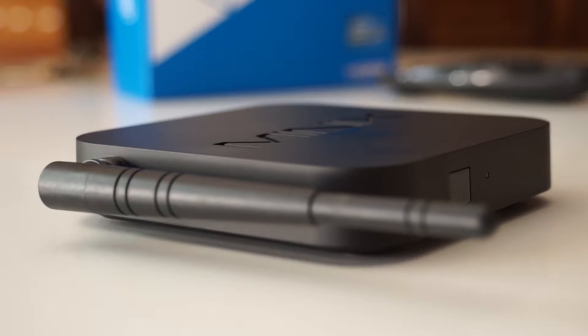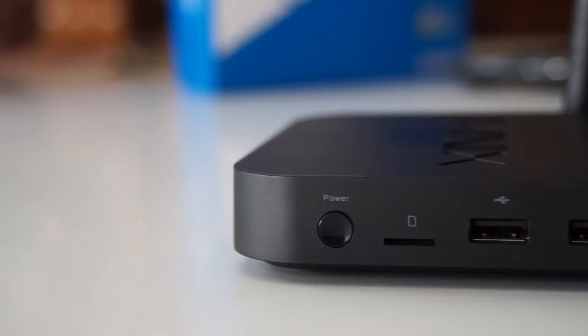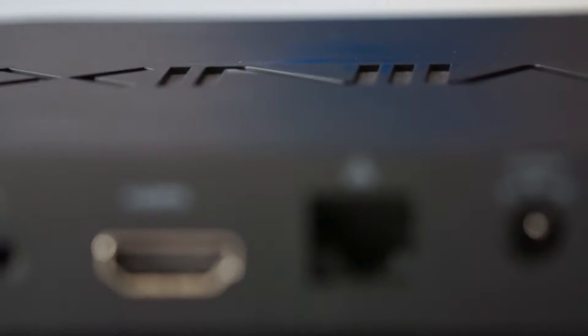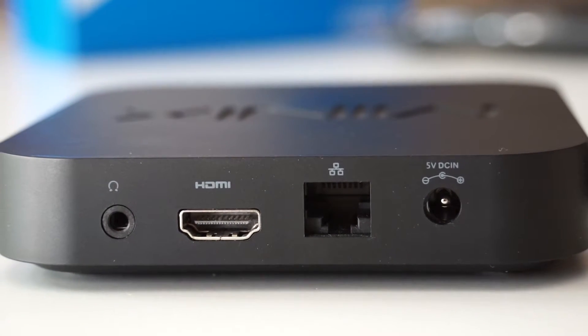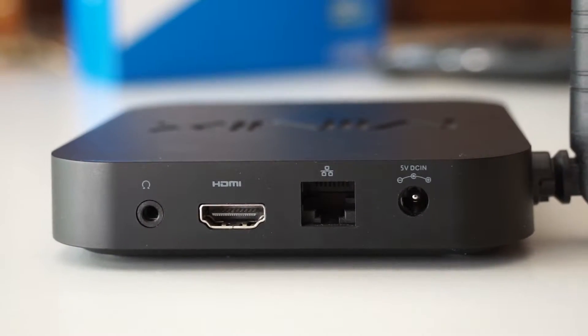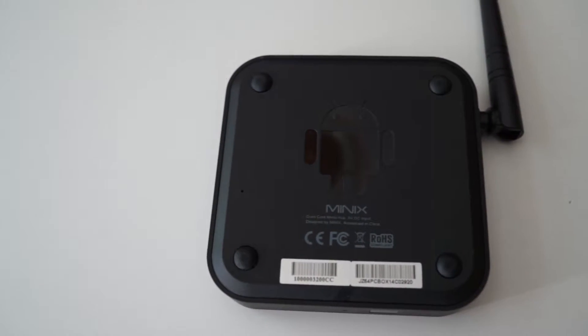On the left side we only have the external adjustable WiFi antenna, and on the right side we find the power on/off button, a micro SD card slot and two USB 2.0 ports. The remaining ports are on the back side and they are a 3.5mm headphone jack, an HDMI output, the Ethernet port and the DC input rated at 5V. And if we flip it upside down, on the bottom we see a shiny Android logo and the reset hole.